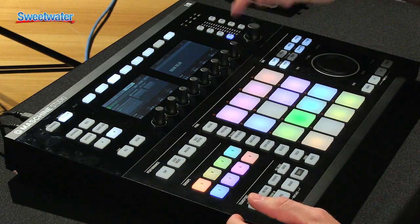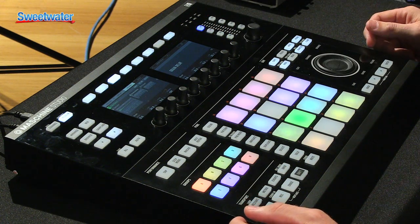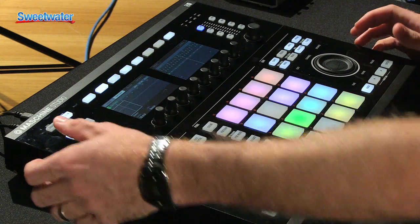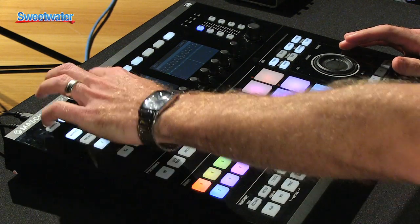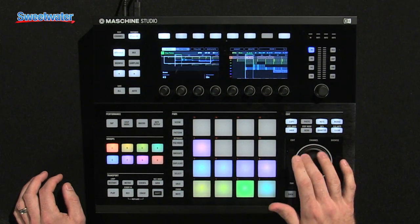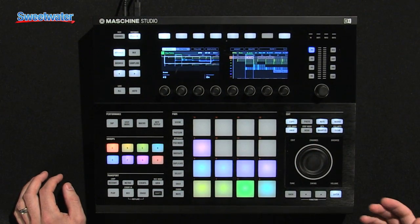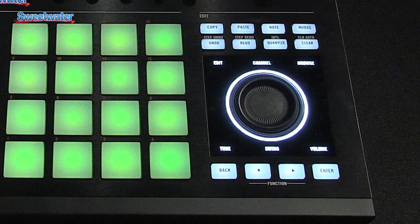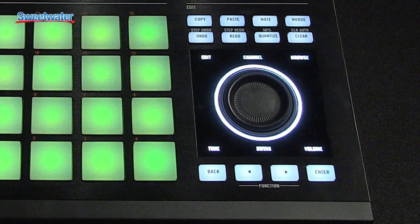Additionally, you have inputs for your different inputs coming in for sampled material. The jog wheel is a nice addition — you can browse through your arrangement, scroll through your tracks, and it's also multi-function: tune, volume, browse, edit — all the functions you'd want right from this jog wheel controller.